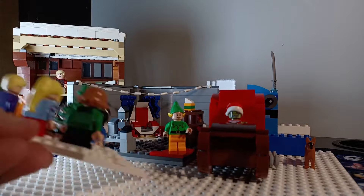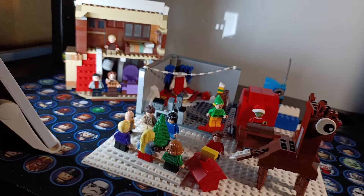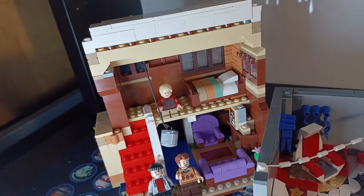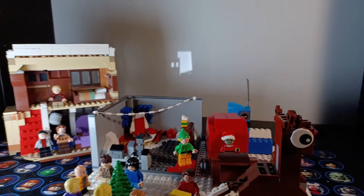So guys, in the comments below tell me which one of these was your favorite build. Mine probably has to be either the Elf one or the Home Alone one since it took me the most time. Remember to have a happy Christmas break if you're on it, and a Merry Christmas of course. Tell me also in the comments below what you got for Christmas, or if this comes out before Christmas, what you're hoping to get. As always, have a great day, God bless, and peace out!